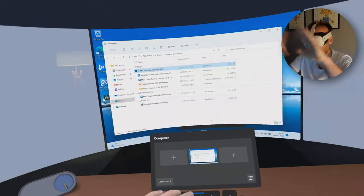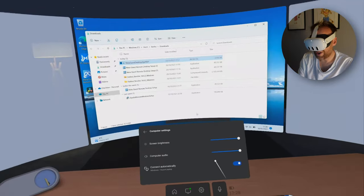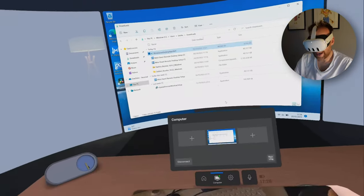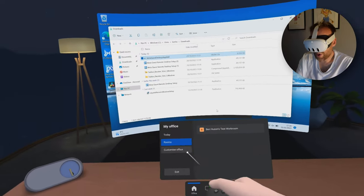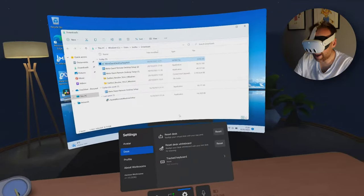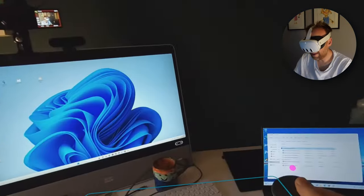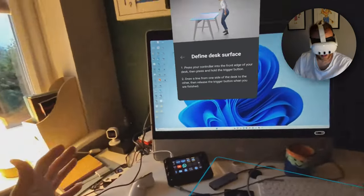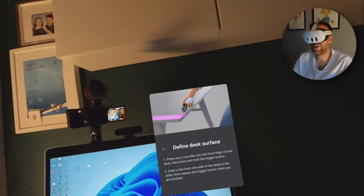So we're back to the single screen view of my laptop, which is great. I've got some settings in there — screen brightness, computer audio, and connect automatically — so it'll connect when you put the headset on and open the application. Not much to change. Going into settings you can see my avatar, and going to desk I can see the desk I previously set up. You can reset the desk at any point, and when you do it switches to colour passthrough showing your laptop and camera, asking you to define the desk surface.